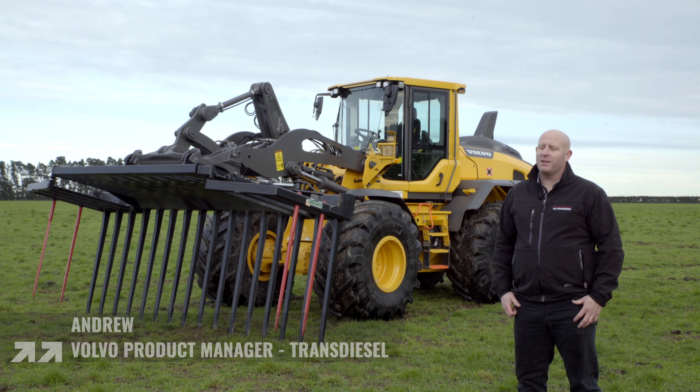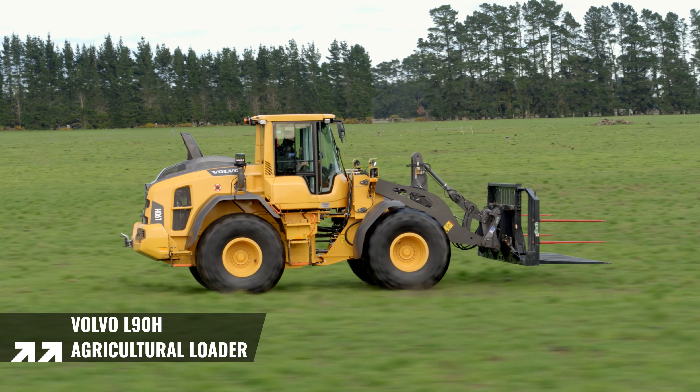Hi, I'm Andrew. I'm the Volvo Product Manager for Transdiesel. We're here today to have a closer look at the Volvo L90H Agricultural Wheel Loader.